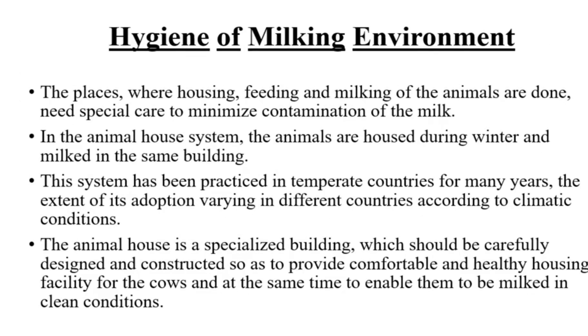Hygiene of milking environment: the places where housing, feeding, and milking of the animals are done need special care to minimize contamination of the milk. In the animal house system, the animals are housed during winter and milked in the same building. This system has been practiced in temperate countries for many years, the extent of its adoption varying in different countries according to climatic conditions. The animal house is a specialized building which should be carefully designed and constructed to provide a comfortable and healthy housing facility for the cows, enabling them to be milked in clean conditions.